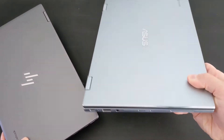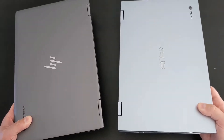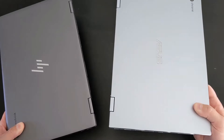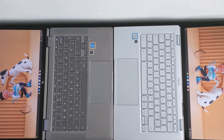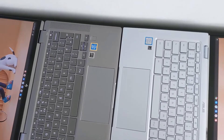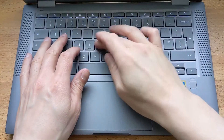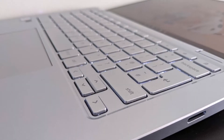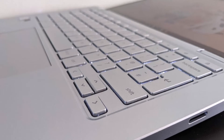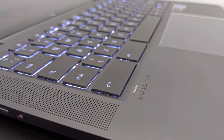Next you'll start to notice the build quality and design. The HP just feels a bit more premium — although they both have aluminium tops, the HP also carries that through to the keyboard deck, whereas the Asus uses plastic and, if you watch the full review, you'll see it does suffer a bit from flex. So the typing experience is a lot nicer on the HP. Asus also has silver keys with white backlight that doesn't work so well, whereas HP does a better job with darker keys and the backlit keyboard.